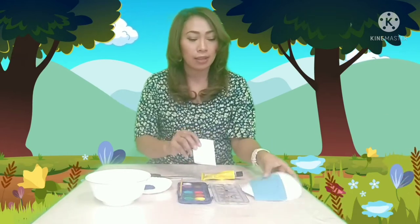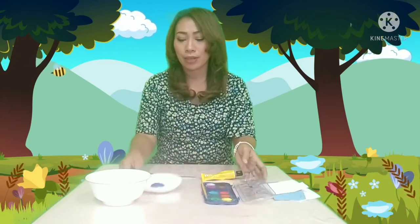Hello children, welcome back to my channel. It's our time with Picture Jen. In today's video we're going to make the peacock. These are the materials needed — you can find this material in your little pack. You will also need watercolor, blue paint, water, scissors, and glue.